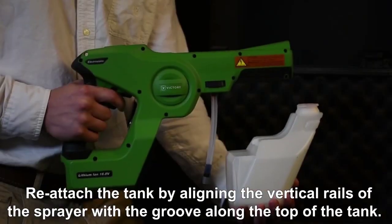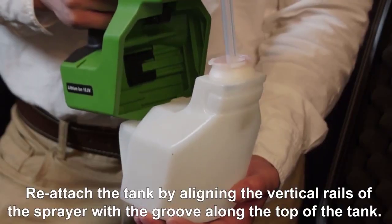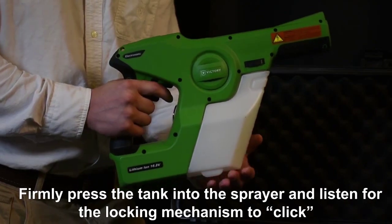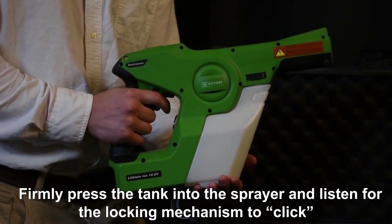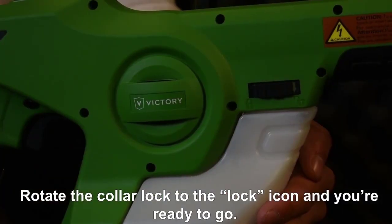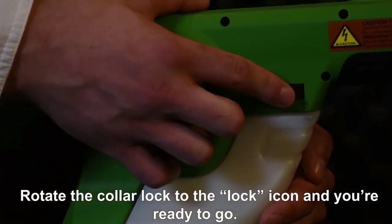Reattach the tank by aligning the vertical rails of the sprayer with the groove along the top of the tank. Firmly press the tank into the sprayer and listen for the locking mechanism to click, indicating the tank is in place. Rotate the collar lock to the lock icon and you're ready to go.